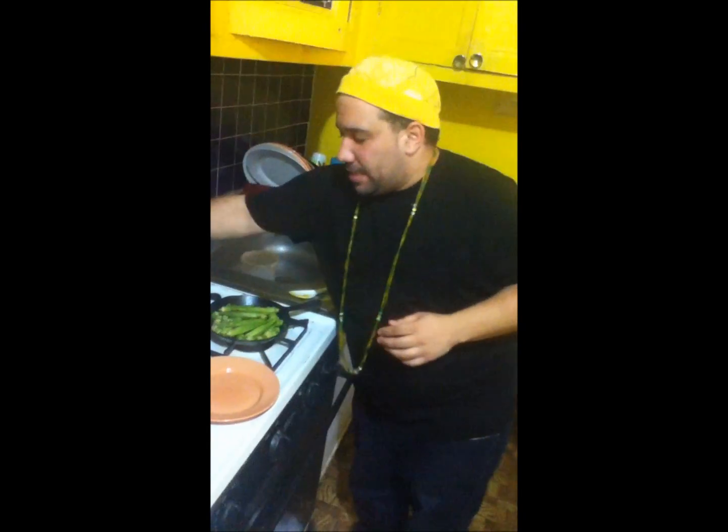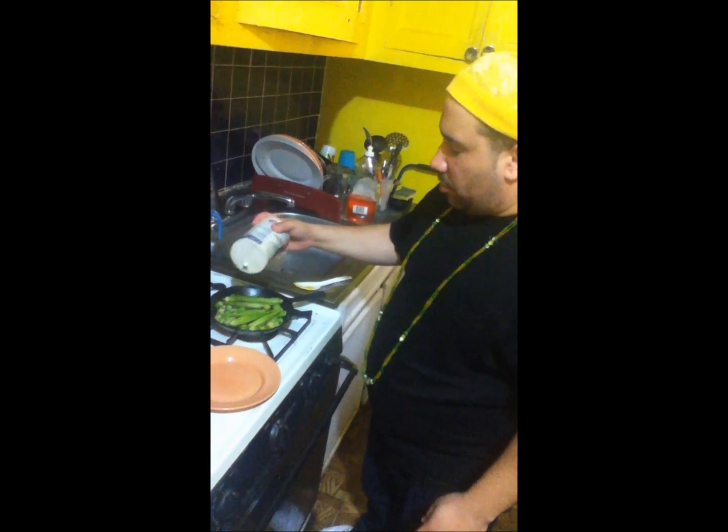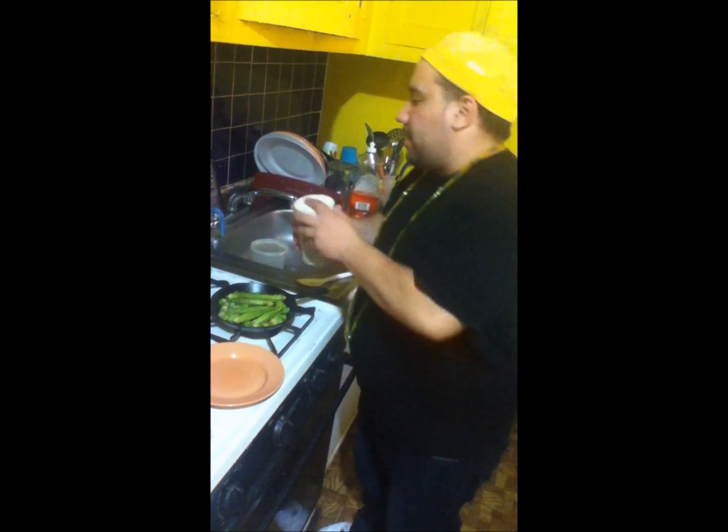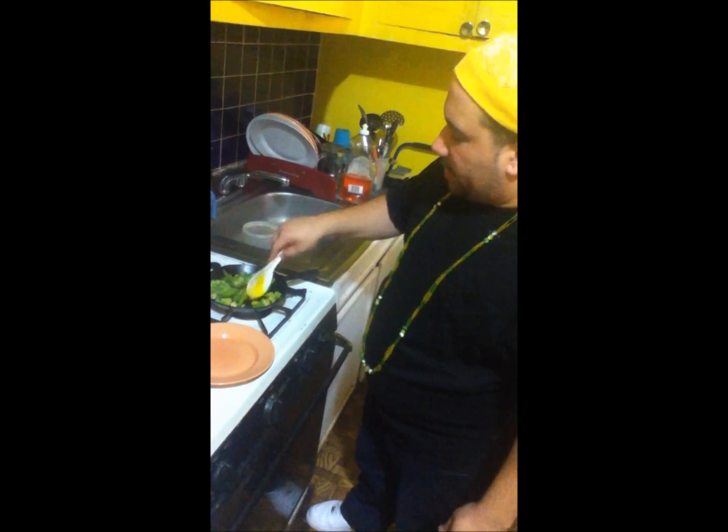I'm going to be seasoning the okra with six pieces of guinea pepper. Some people place the guinea pepper after — I'm just giving it a little seasoning. I'm going to add a little salt. Season it to your liking also. This is a favorite dish to Shango. Mix it around a little bit so it can get some flavor.